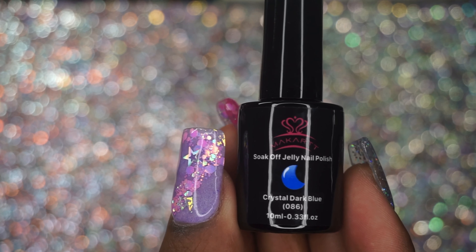Then I got this marbling liquid. I've been looking at these forever and I tried to make my own, but eventually I just decided to go ahead and buy the set. For the swatches I used some OPI white polish. Here are the first three colors — the yellow, the blue, and the purple — and just a closer look at that.